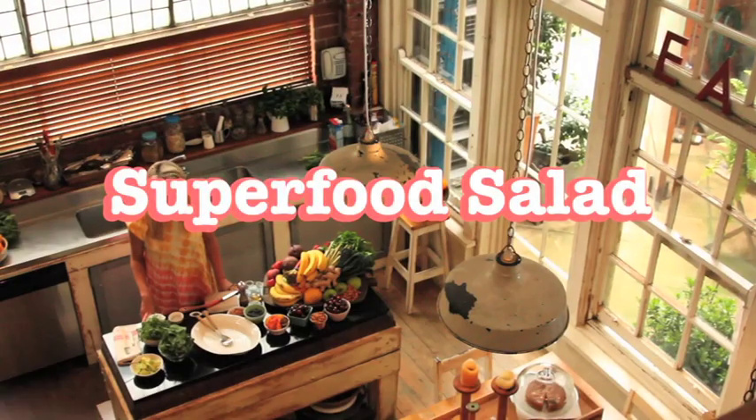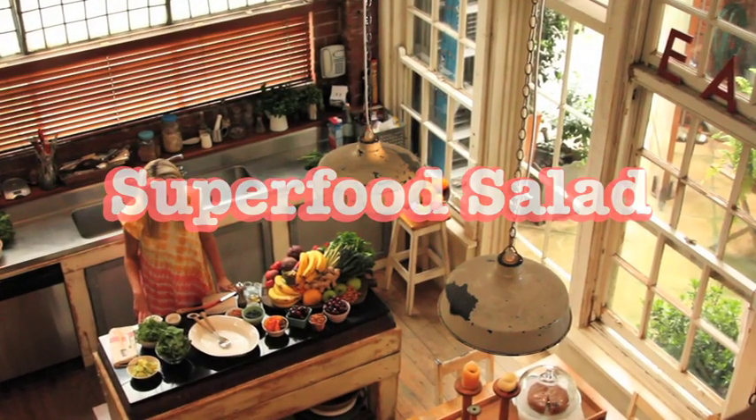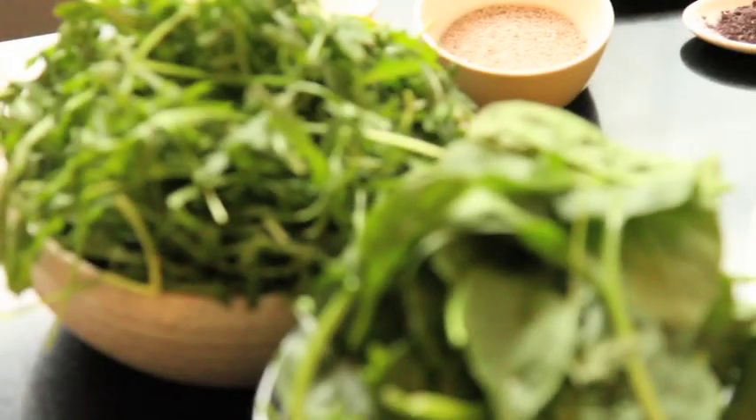Salads can sometimes be seen as rabbit food, let's be honest. But this superfood salad is one that tastes delicious — it's a walk in the park to make, and I promise you, you're going to want to be showing it off to all your mates. This is my superfood salad, and if you do one thing for yourself, literally make this once a week and your body is definitely going to thank you for it.